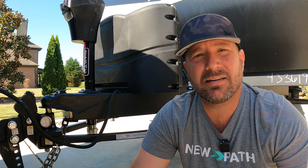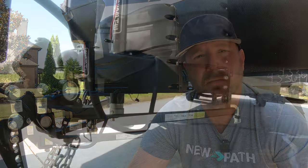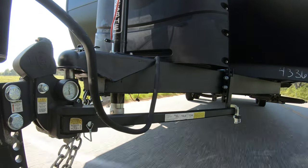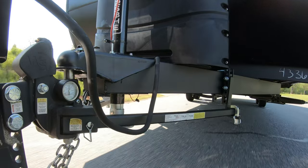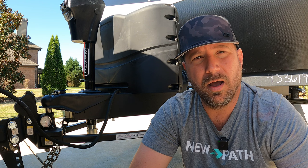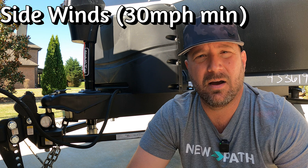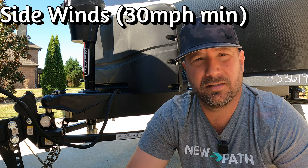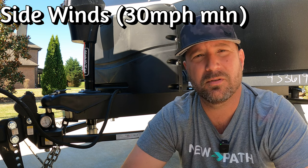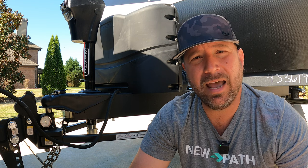I spend a lot of time with these hitches. I want to know what it's like to live with the hitch, not only just to tow it down the road for five miles. I always make sure I encounter a few things with these reviews. One, I make sure I encounter some significant side winds — at least 30 miles an hour gusts. We knocked that out; we were in some pretty rough thunderstorms a couple of weeks ago in Georgia.